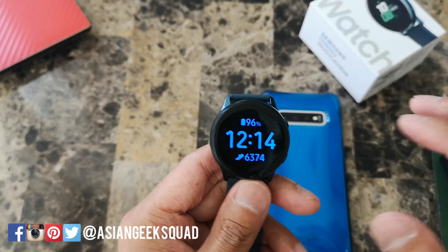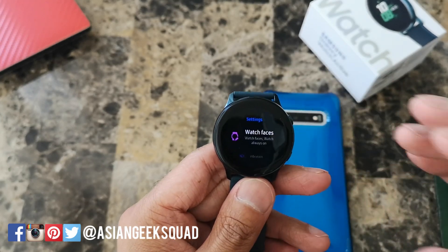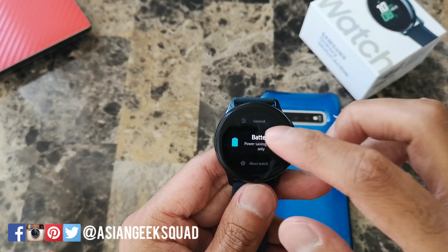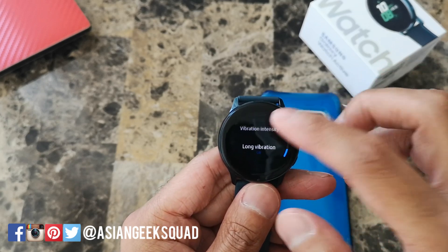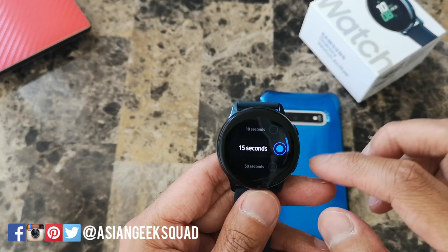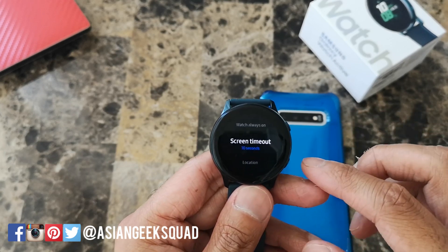Next tip is to lower the screen timeout to 10 seconds, which is the lowest setting. If you scroll down and go to battery, then scroll down to screen timeout, the default is 15 seconds — you can lower it to 10 seconds.